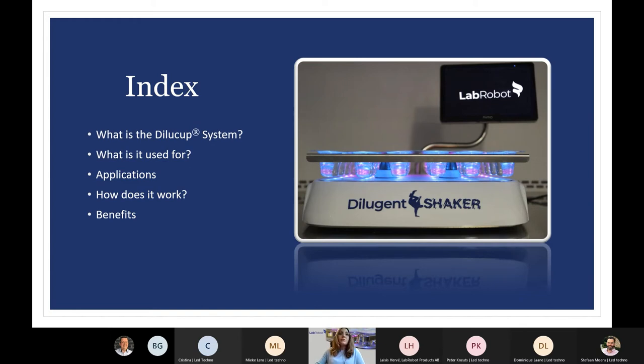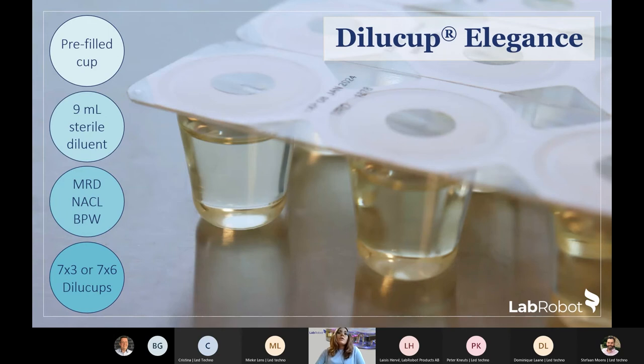The Dilucup system consists of two components: the Dilucup elegance and a shaker. In this webinar, I will talk about the Dilucup elegance — a ready-to-use, prefillable cup with nine milliliters of diluent. There are three standard diluents: MRD (maximal recovery diluent), sodium chloride (salt), and BPW (buffer peptone water). Dilucup is delivered in blisters of seven pre-cut rows of three or six cups.